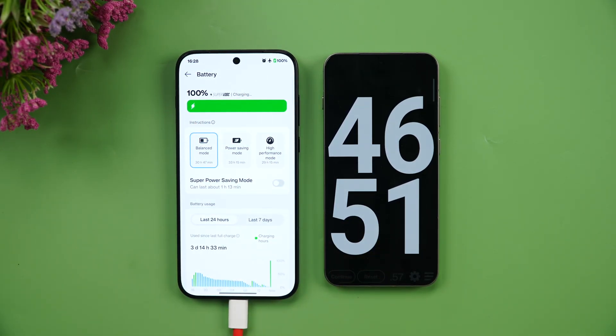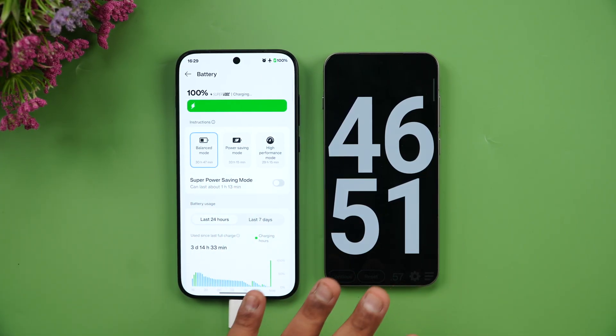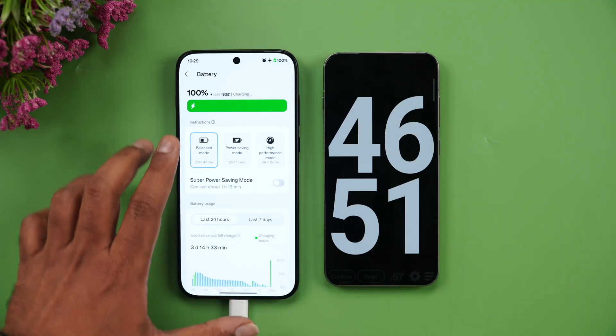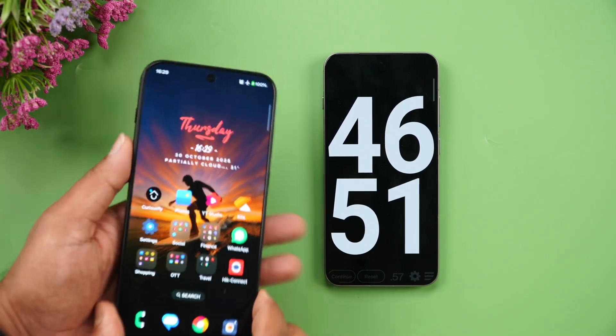We've reached 100% — it took 46 minutes and 51 seconds to charge from 2% to 100%. The company claims 39 minutes, which seems achievable only under standard test conditions. Around 45–47 minutes is still a commendable charging speed for a 7300 mAh battery.